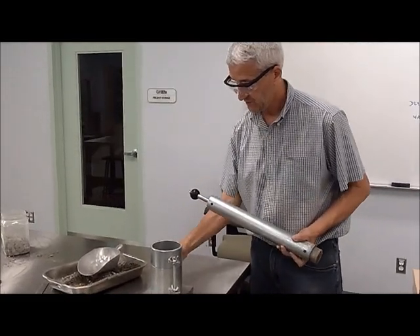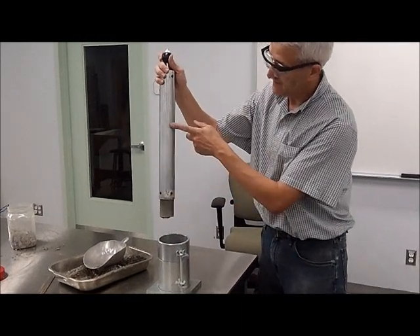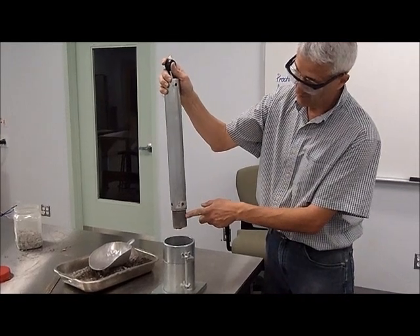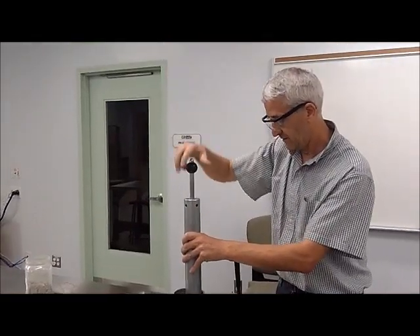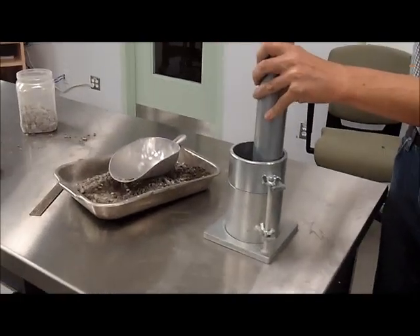The results are evident. When we're delivering the energy to our test material, the idea is to impart the energy coming from this hammer, which is a standard hammer. In the case of a standard test, this is 5.5 pounds. It's going to go up and then drop, and we're going to do 25 times of this.